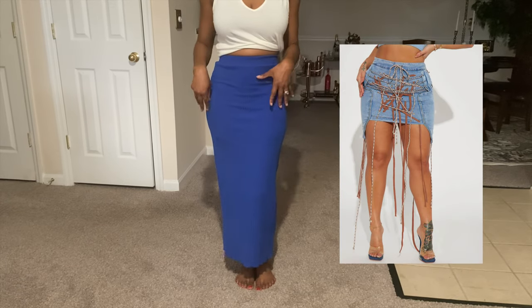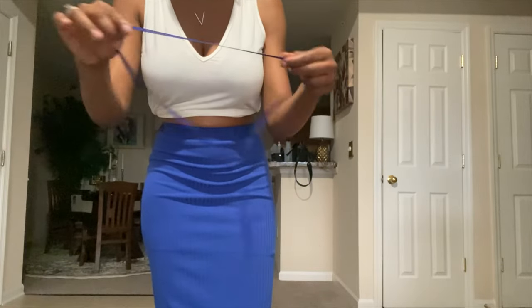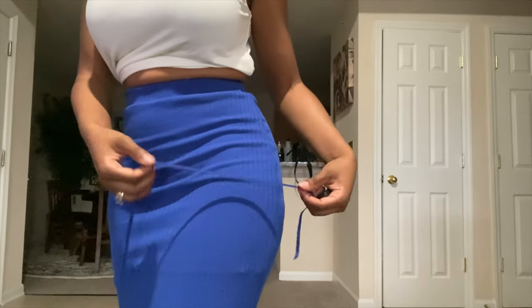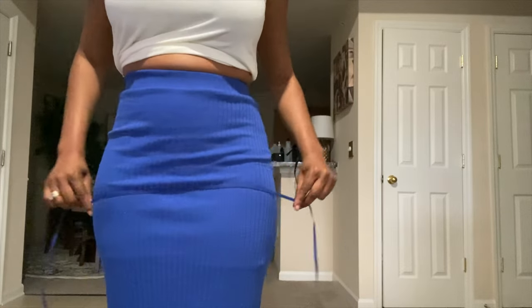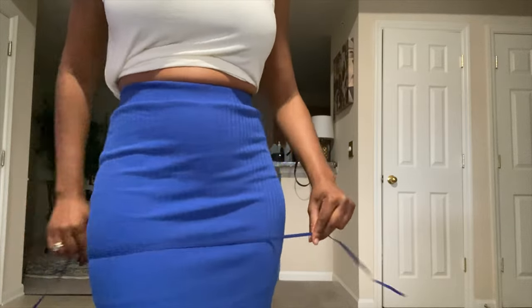We're about to re-alter this skirt without cutting or sewing or anything like that. I have this elastic string — it's blue, not the exact same color blue as the skirt but it's a pretty good match, a little bit darker. What I'm about to do with it doesn't require it to be the exact same color anyway.